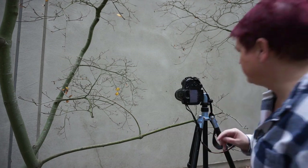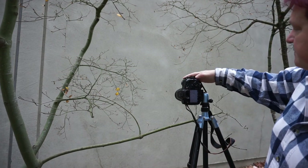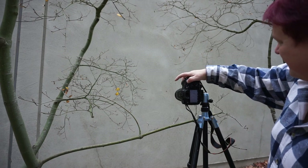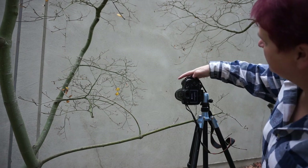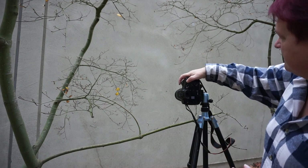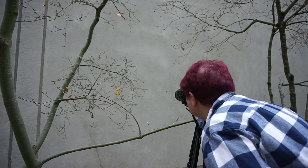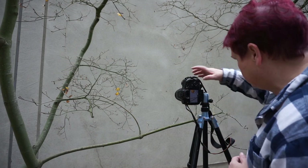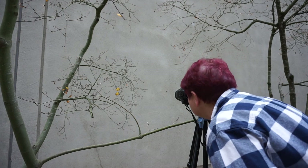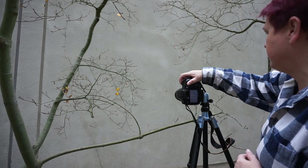The leaves are bumping around now, so I'm going to double-check my composition. Let's see what the leaves look like. Oh — they're just a little bit... oh, they're quiet now.